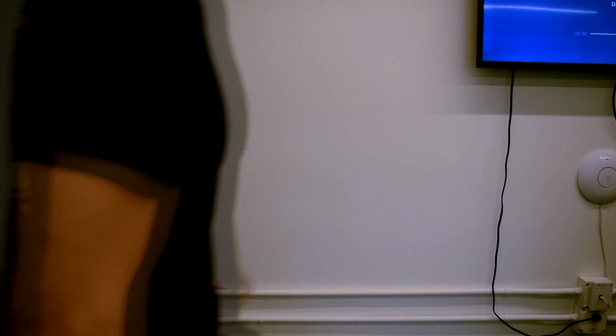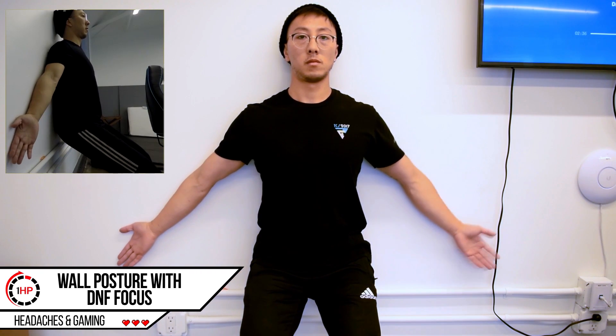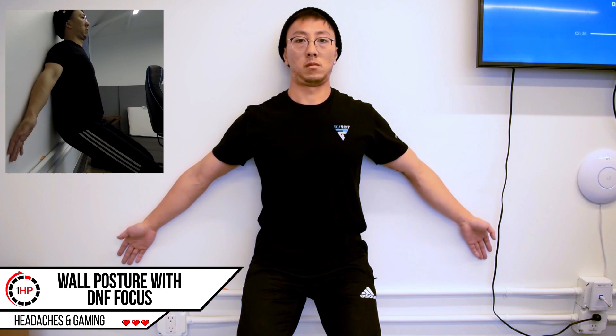We want to continue to work on your postural muscles but also your deep neck muscles to ensure that you have better control of your neck during prolonged sitting. To perform this exercise, you're going to need a wall to place your back against, and the top of your head all the way to your butt should be in contact with the wall. Your legs are going to be slightly bent. Place your hands with the palms facing out as shown, and bring your shoulders back to touch the wall while simultaneously tucking your chin to keep the back of your head against the wall. Hold this position for five seconds and repeat. You're going to be performing this exercise for two sets of twelve, holding each repetition for about five seconds.